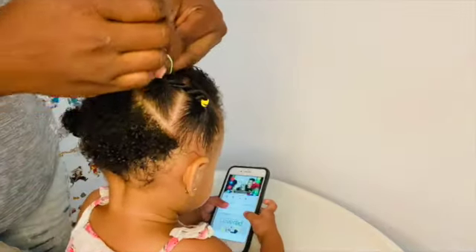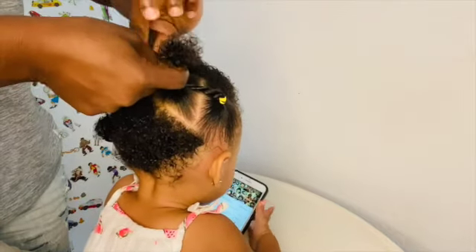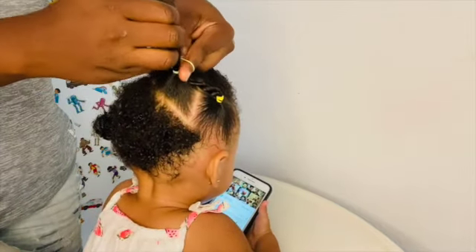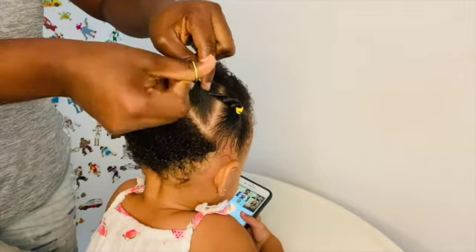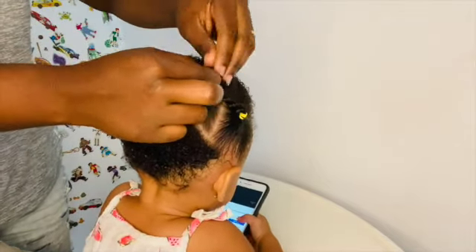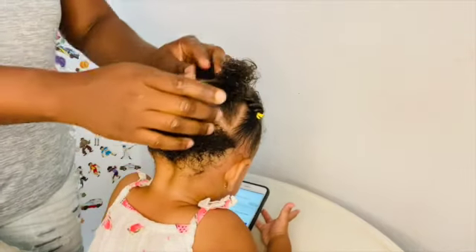This hairstyle, guys, stays for at least a week on my baby's hair. So this is a very, very easy and fast hairstyle to do — if your baby can sit down without giving you a lot of trouble.